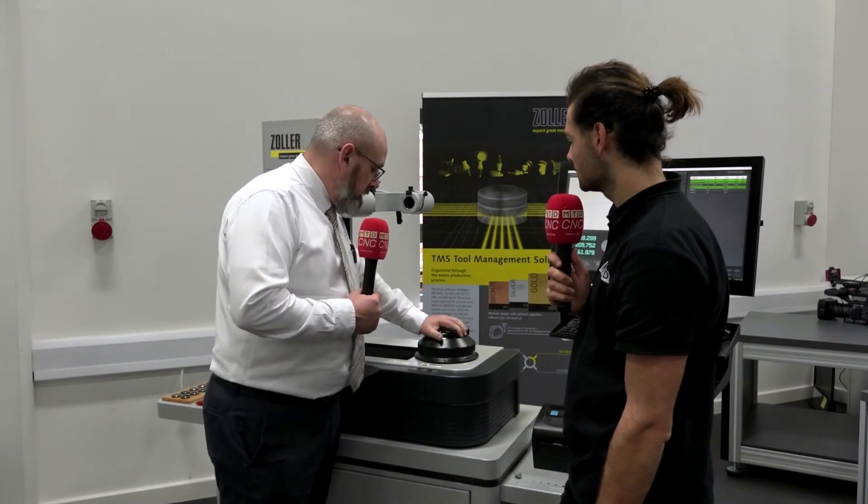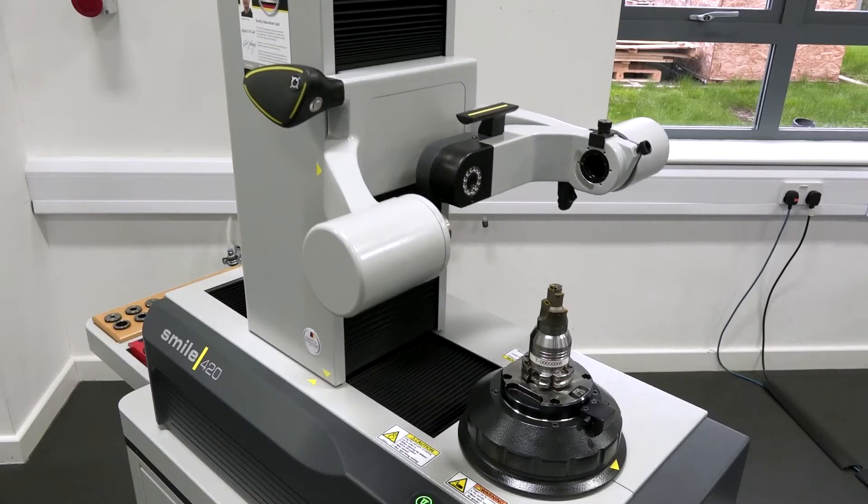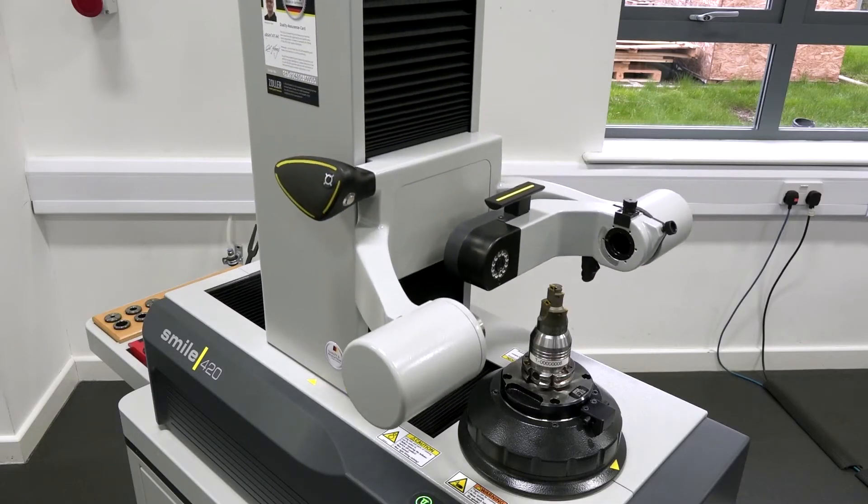So when we change this over, we guarantee the repeating accuracy in Z for this spindle is plus or minus a micron. It's got power clamping onto any pull stud, and we can also deal with hollow shank tools such as HSK and Capto — with the same clamping system. We just have that same clamping system with specialised tool posts.